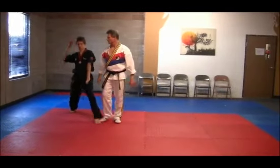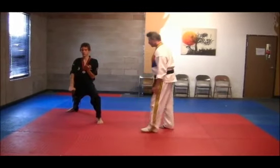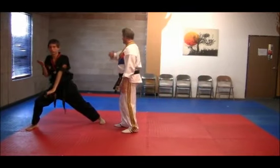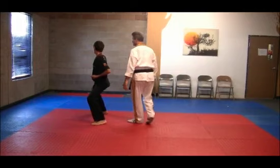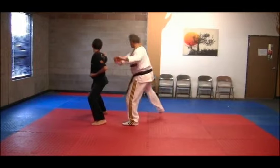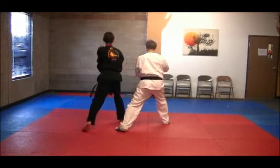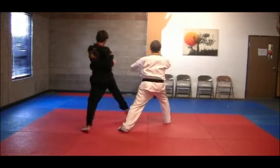Stepping forward, pressing block one, pressing block two. Now notice this: he's going to do a full step back, back fist here. Now from here, pull the right foot up, and now back and up, drawing the right foot up and here.